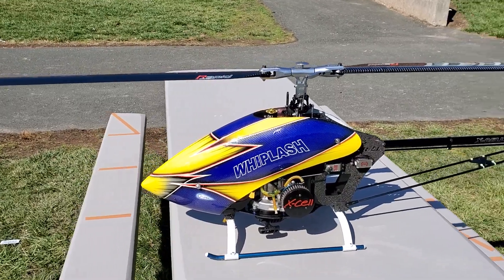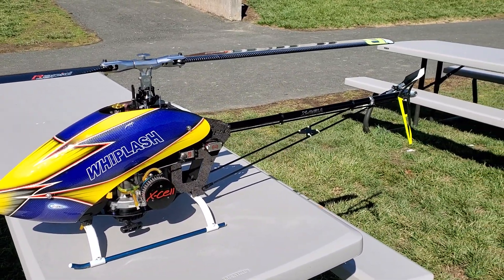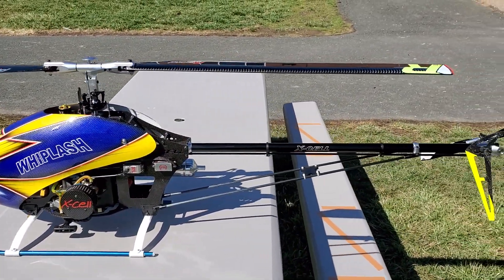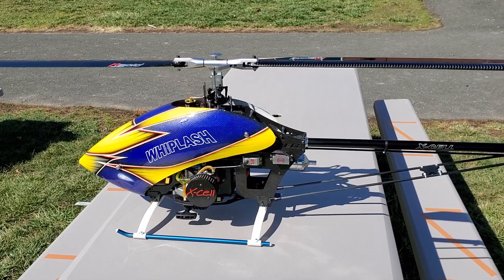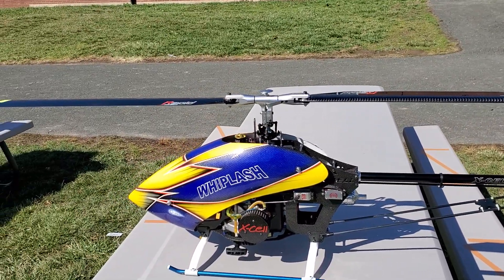They do have a nitro model. You can get the airframe for around $1,100 from Healy Direct or wherever you want to buy it from. The motor runs from $300 up, pipe $150 on up, depending on what you want. And the blades — you've got to put whatever blades you want on it.